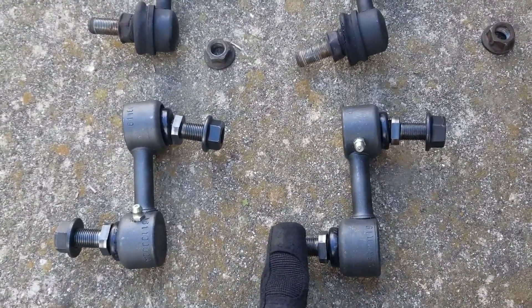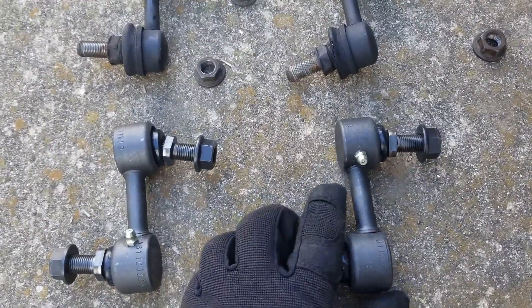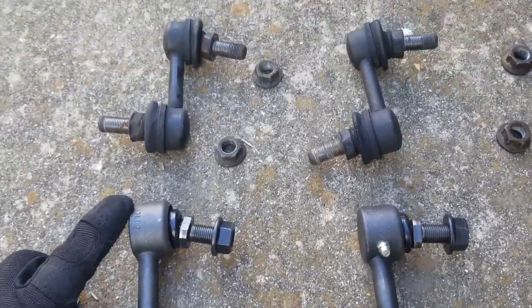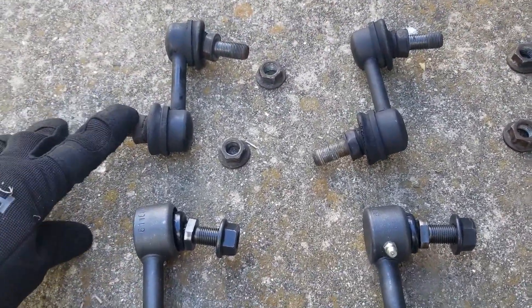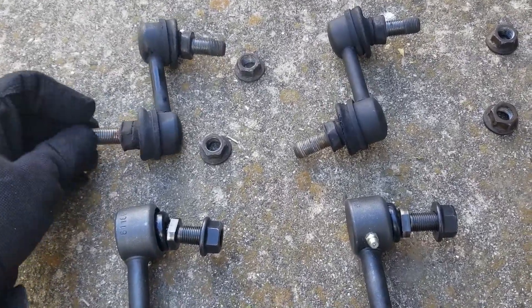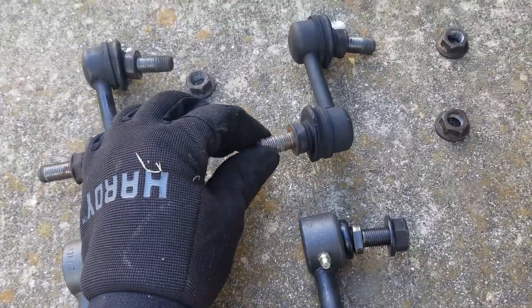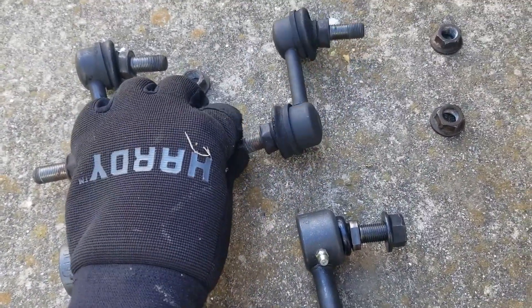Here we've laid out our two new end links along with the old end links. The new links are a direct fit replacement that have zerks should we ever need to add grease. Up here are the old end links — you can see how these end links have completely busted. They're absolutely no good, so we're glad we got them off. Let's go ahead and get the new end links installed.